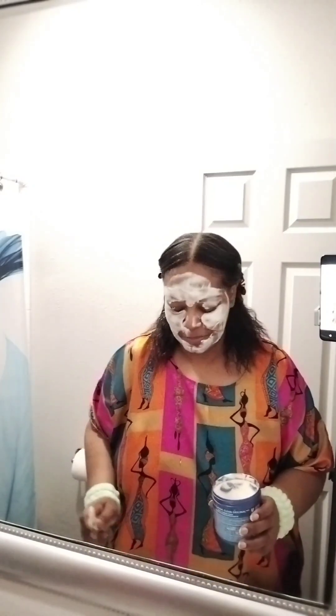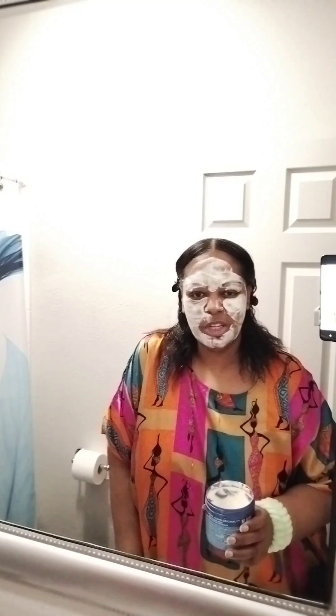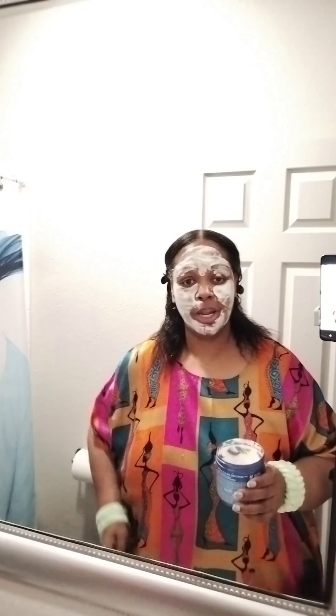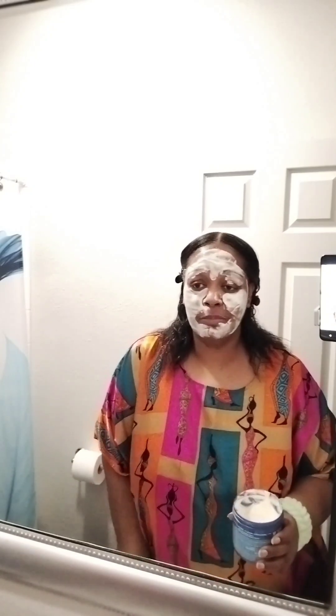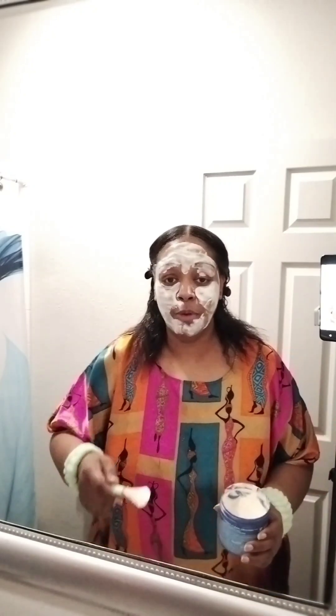Did you all see that? My Home Goods haul — I was showing you the different little things that I bought from there. But at the end, I had this tripod and this tripod has a remote control. And before I got on camera, I tried it — I'm like, oh, this is nice, this cuts it off! But I don't know what happened at the end because it didn't work. I know I was trying to be fancy — honey, I have a tripod — and the blooper is what you see at the end. So if you haven't seen that video, go check it out. It's funny, it'll make you laugh.